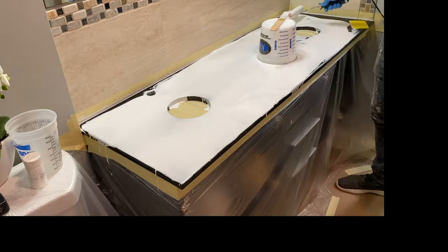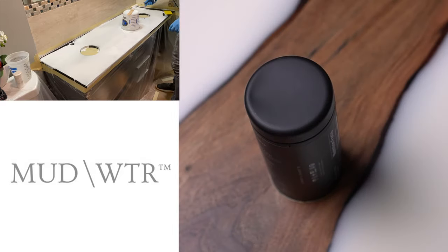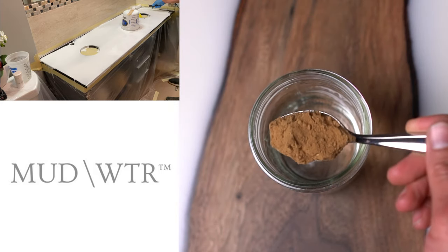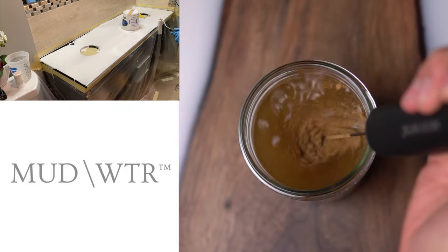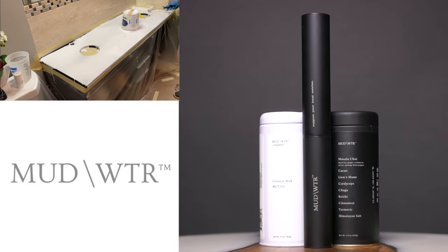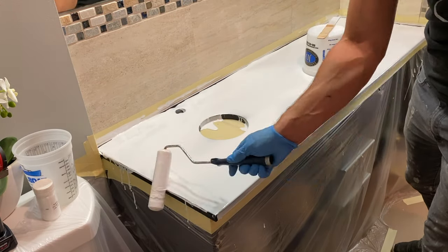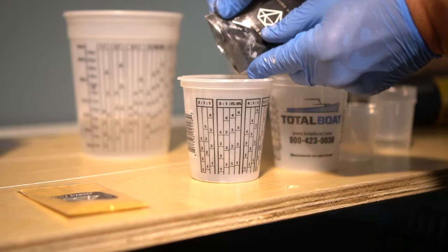Big thank you to our sponsor this week, Mudwater. Mudwater is an alternative to coffee with four medical mushrooms and herbs, with just 1/7th the caffeine of a normal cup of coffee — so you get the energy without the jitters or crashes. Each ingredient was added with a purpose: turmeric for inflammation, cinnamon to help process sugar cravings, cocoa and chai for mood and energy, lion's mane for focus, cordyceps for physical performance, and chaga and reishi for immune support and stress. Check the link below — you can get 15% off using promo code BYOT.